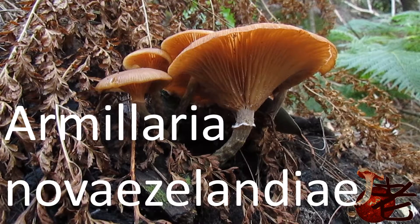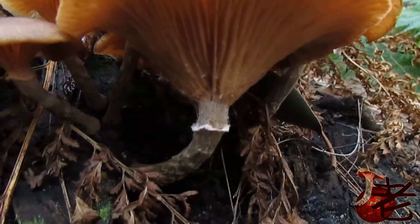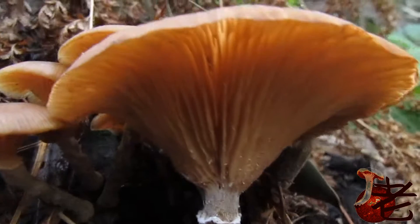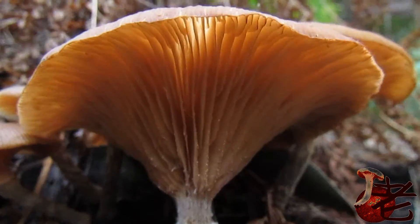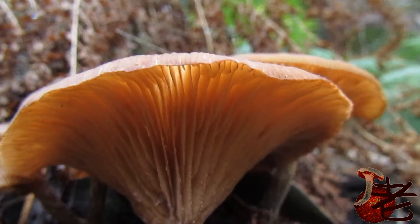This is Amorellaria novazili andioi. You can see the little ring here and the stems, a little bit shaggy and cottony. The gills are attached to the stem, kind of an apricot-y colour.